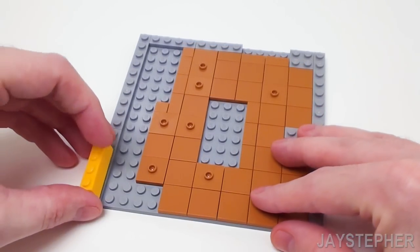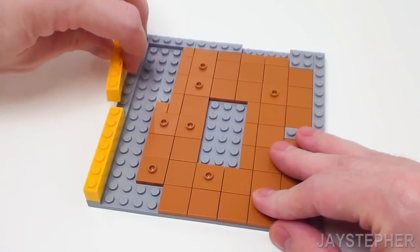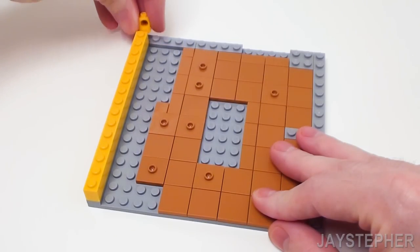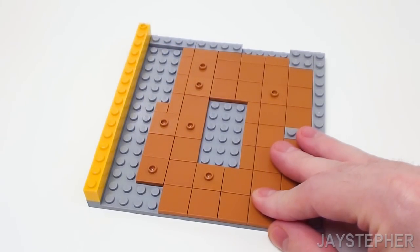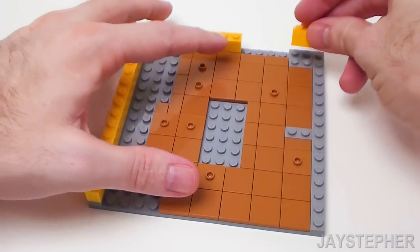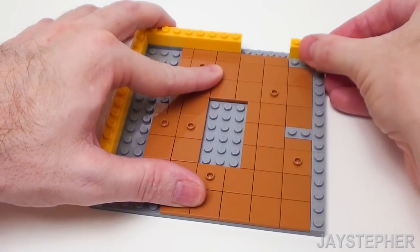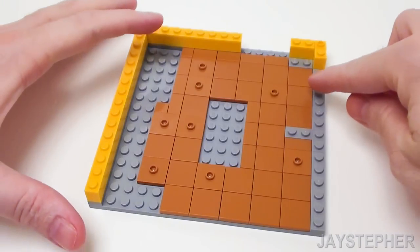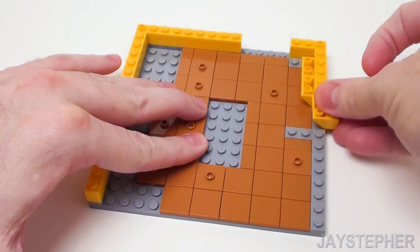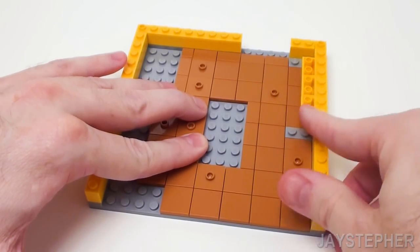Let's construct the walls starting on the left with a 1 by 4 brick, 1 by 3 brick, and a 1 by 8 brick. Now for the top left, let's set down a 1 by 1 Technic brick, followed by a 1 by 8 brick in the back. For the top right, place a 1 by 2 brick, a Technic brick, and a 1 by 1 brick. Now here, set down three 2 by 2 inverted 45-degree slopes — this is going to help hold up the sink basin — and a 1 by 8 brick along the side.